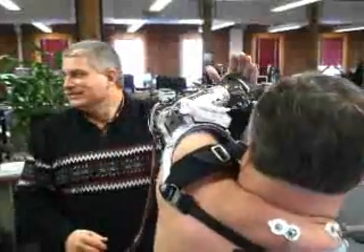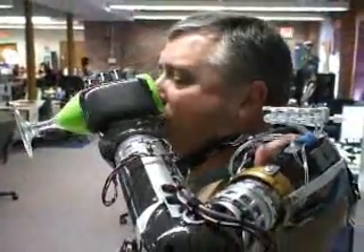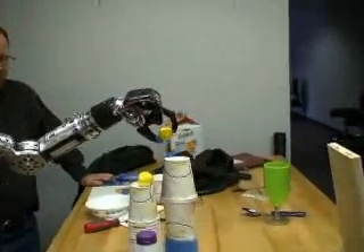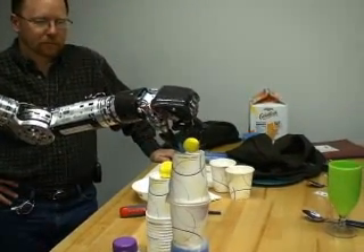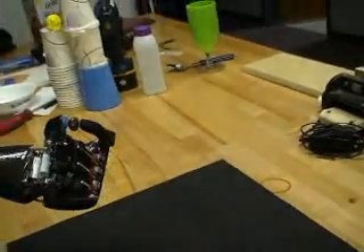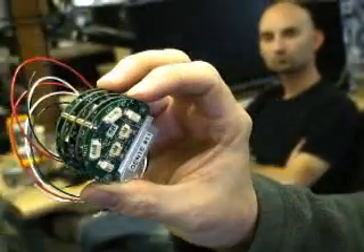The Luke arm also had to be agile enough to do exactly what the human arm can do. So far, the test pilots, within a matter of five to ten hours of practice, can operate the arm such that they can pick up small objects, stack cups, and even eat grapes. The arm handles these complex tasks because of the sophistication of the electronics inside — technologies like lithium batteries and processors have come within reach in the last few years.